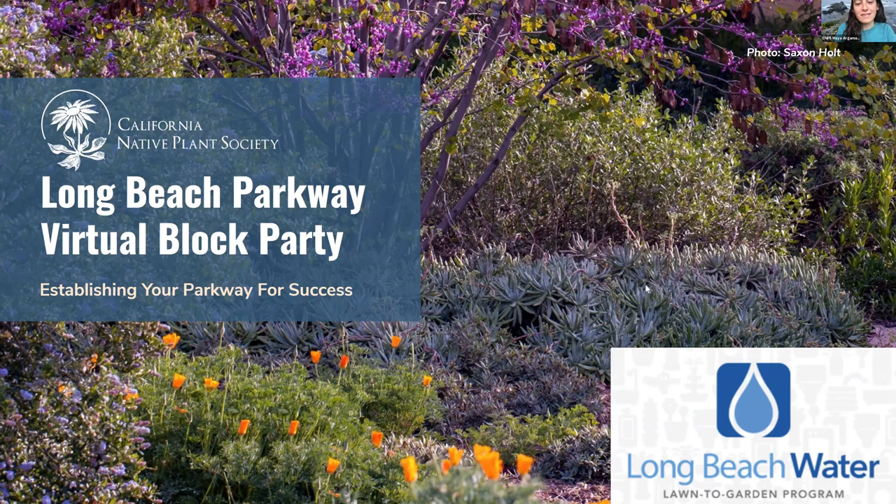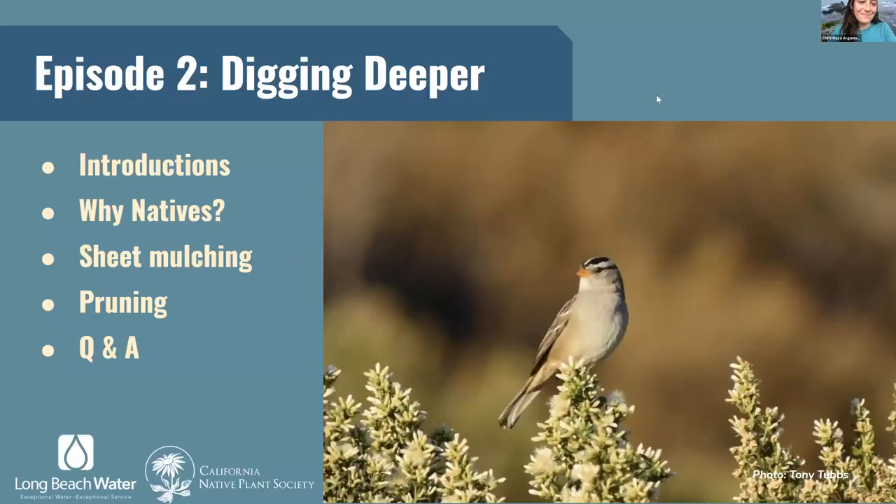This is also being recorded for folks that want to come back and listen to this. We have the recording of the first one as well if you're interested. And this talk is really focused on diving deeper into maintenance and establishing your native plant parkway.